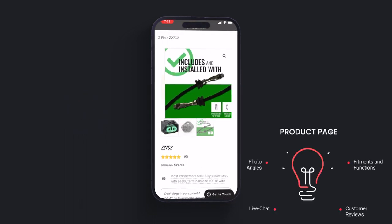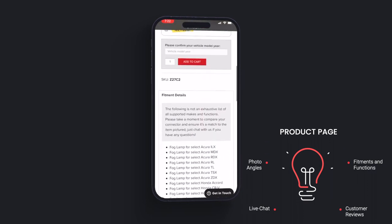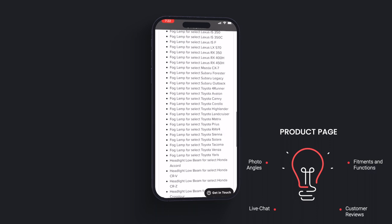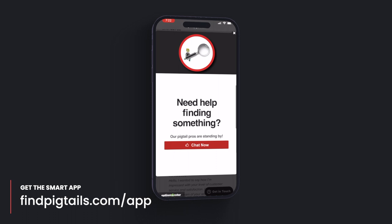it will populate and take you to that actual connector's product page. From there, you can look at the different photo angles, scroll down, look at all of the fitment and functions and what this connector can be used for. In fact, you can even read all of the customer reviews.